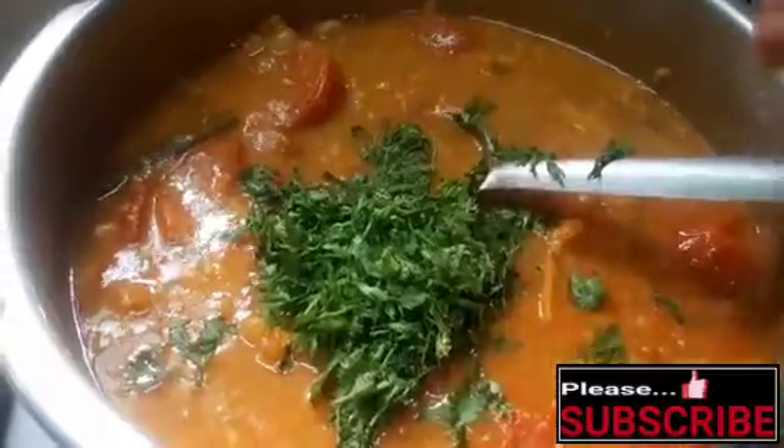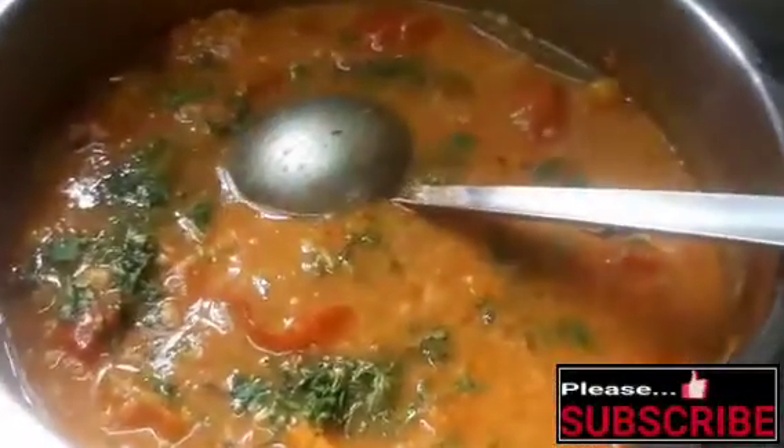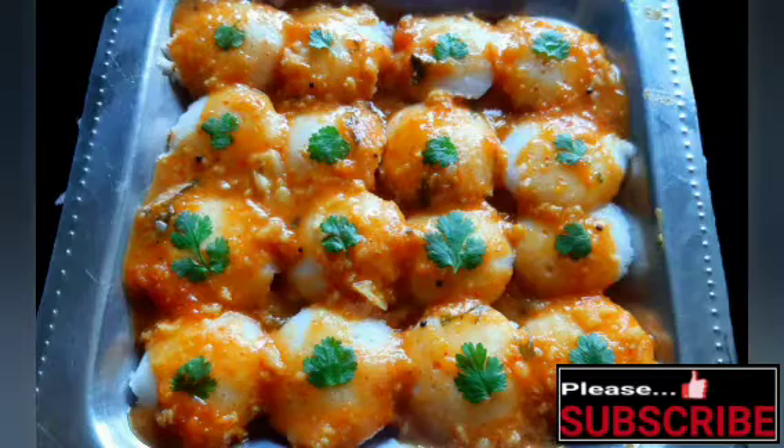Add some salt at this stage. Add half a glass of hot water and 1 cup of salt in this bowl.